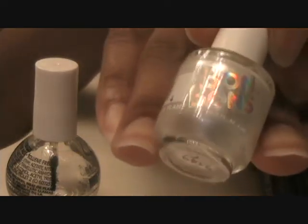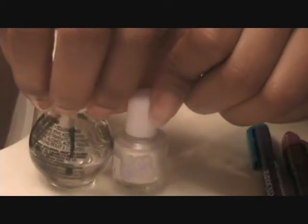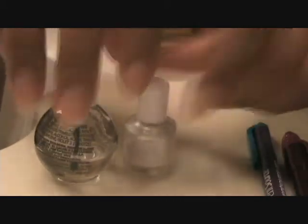From Walmart they have these small little bottles, they're really cute — see how much smaller it is compared to the regular size. I get them because I don't really put finger polish on that much, but I might do more if you guys like these tutorials.